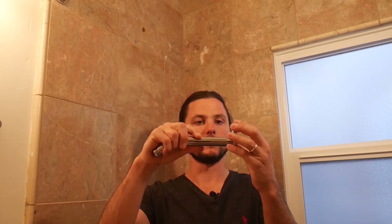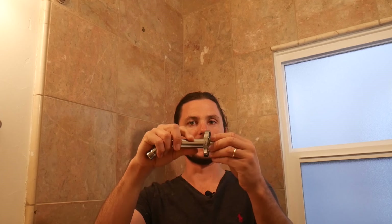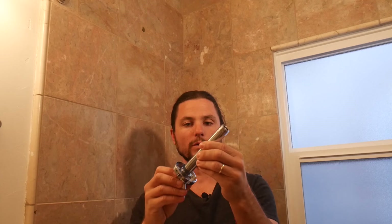This flange is cheap tin metal compared to the flange we'll be using — it's pretty solid. The next part is taking the shower arm and sliding the flange over, and then we're going to put Teflon tape on this.